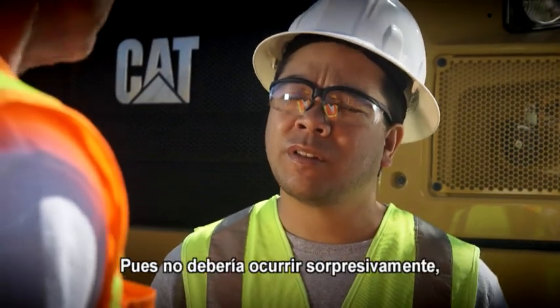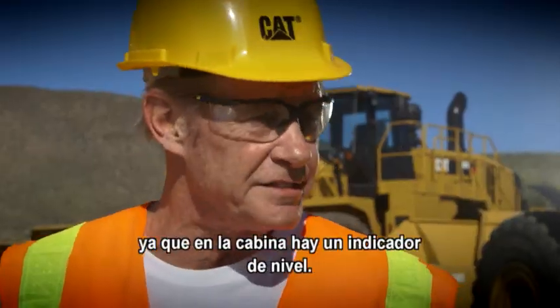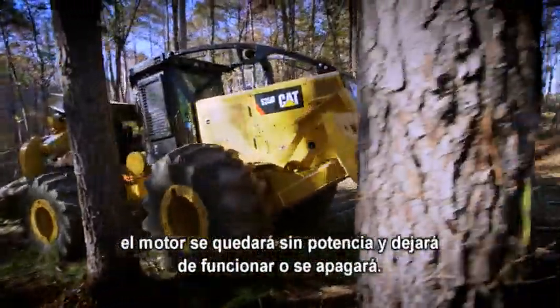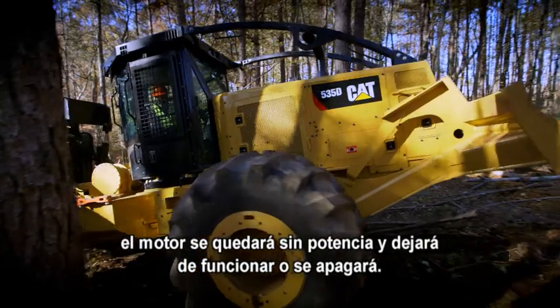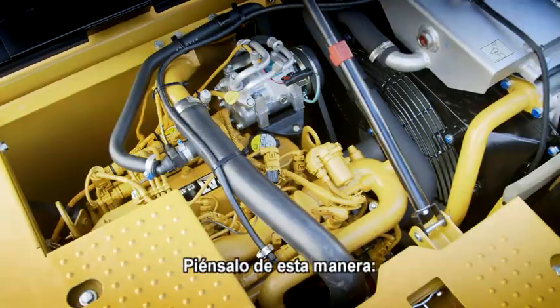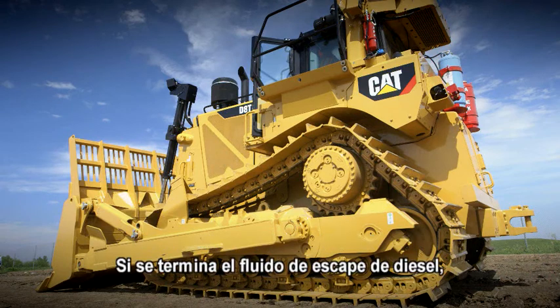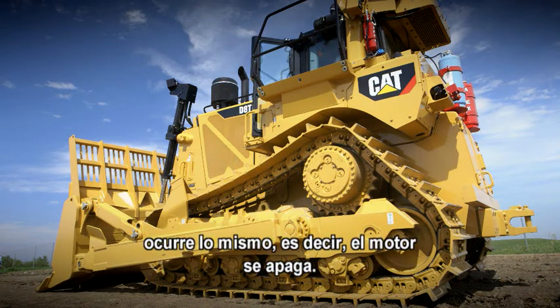What if I run out of DEF? Well, it shouldn't be a surprise because there's level gauges in the cab. But if you run out of diesel exhaust fluid, your engine will lose power and then idle or shut down. Think about it this way — if you run out of fuel, your engine shuts off. If you run out of diesel exhaust fluid, same thing, your engine shuts off.